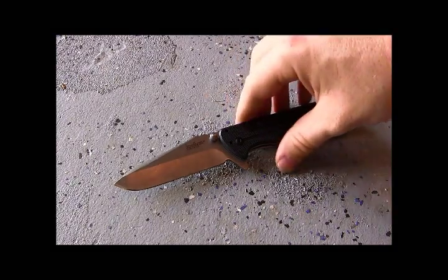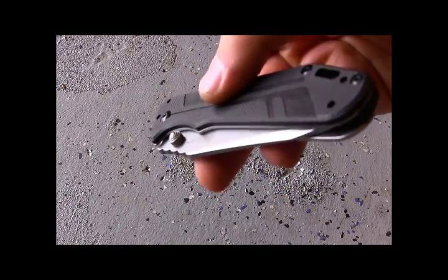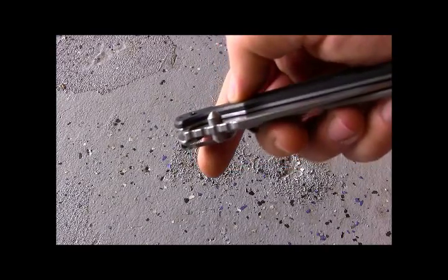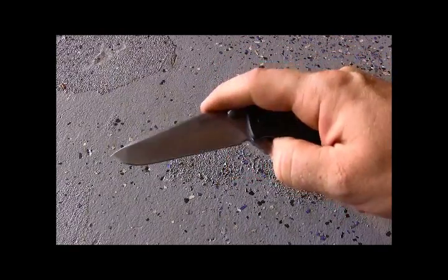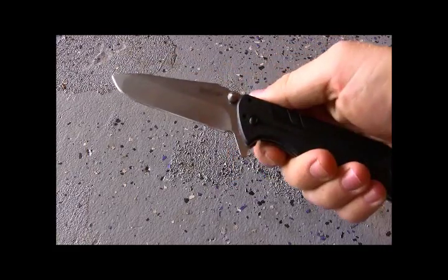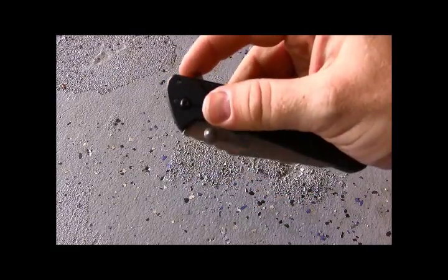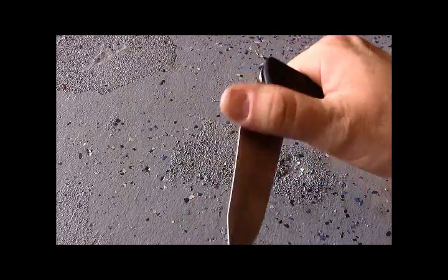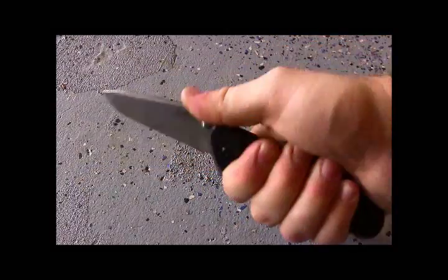The deployment uses Kershaw's SpeedSafe open-assist. You've got really nice large pronounced thumb studs on either side — totally ambidextrous — as well as a finger flipper. The thumb studs stick up far enough from the handle so you can grab them no problem. The coiled spring SpeedSafe kicks in and whips open with authority. The finger flipper also acts as a guard and feels very comfortable in hand, though I find the thumb studs a little bit faster.